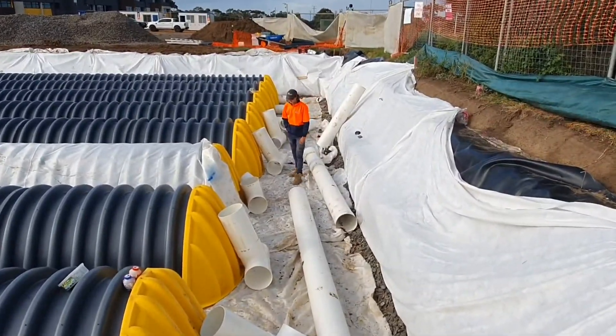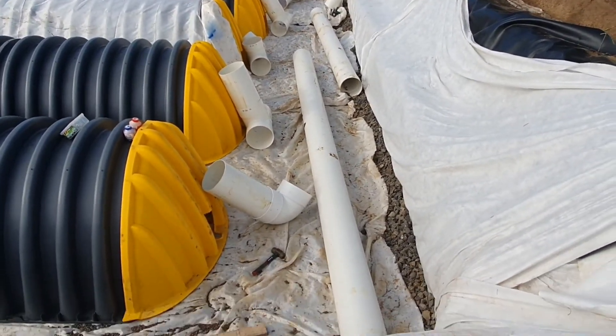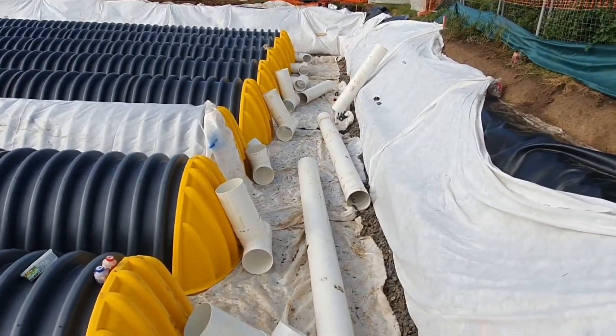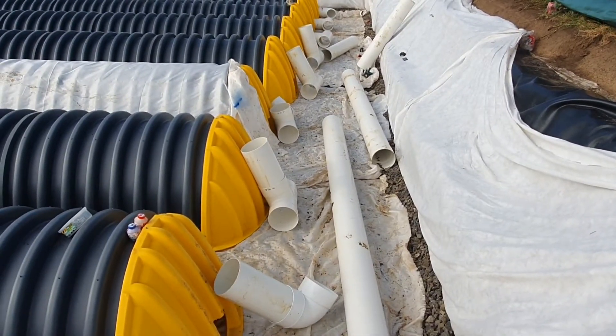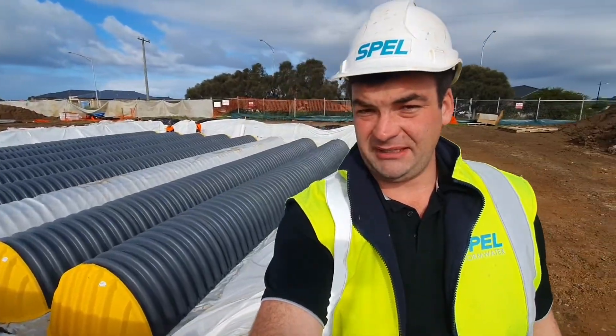The installation team are building the manifold system on the back of the chamber tank. This balances the flow when it's coming in and spreads the load through the chambers. We partner with them to make sure that the system is delivered perfectly, fulfilling expectations.